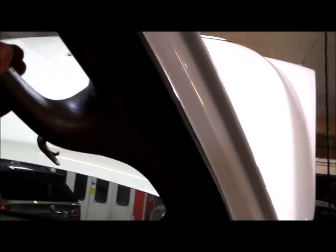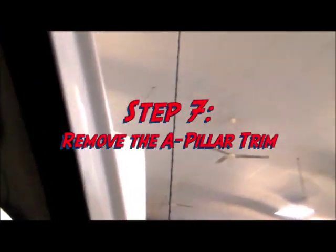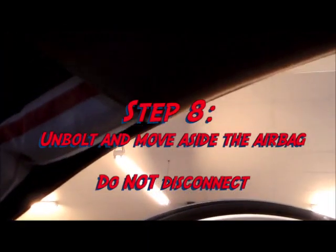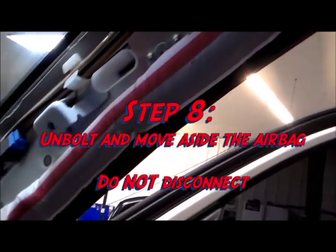On the inside, we've had to remove the two 10mm bolts on the A-pillar that hold up the grab handle. The whole assembly will just pull out and up, away from the dash. The next step is to unbolt the airbag and get it out of your way before you drill these holes — but do not disconnect, only unbolt.